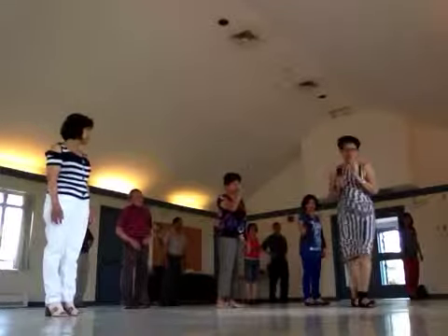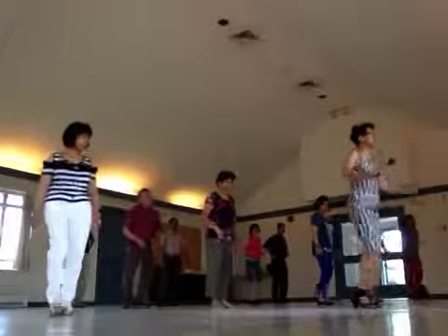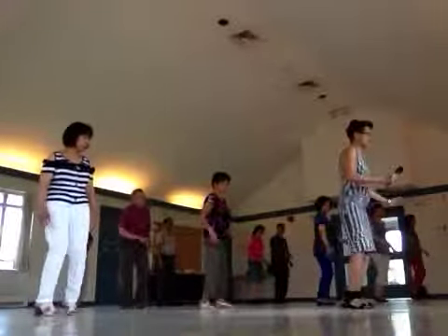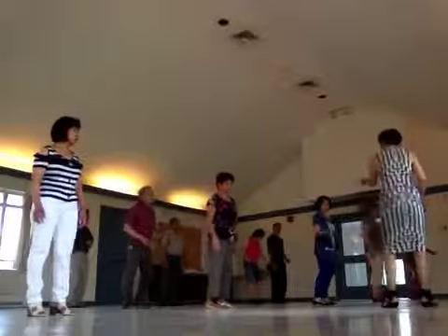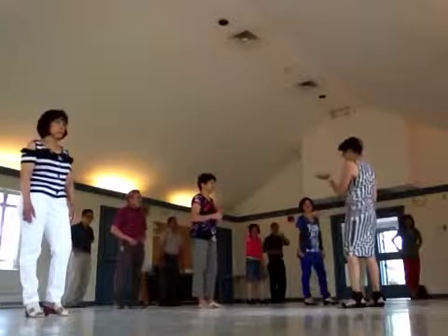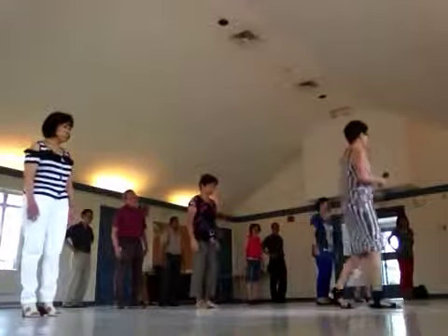When you twist, you go to the right foot. One, two, one, two, and three and four. Five, six and seven and eight. So you smash first and then right. But I'm glad you're all messed up — you don't know what to do, but it's okay. Just like me, I love you.